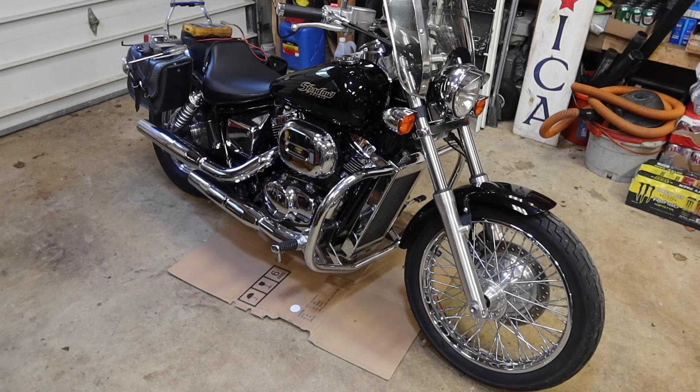Hey there viewers, welcome back to Rave All Trades. Today we're going to be working on my Honda Shadow 2003 750cc bike. It's a sentimental bike to me — it belonged to a dear relative who passed away, and just occasionally he and I go take a ride sometimes.